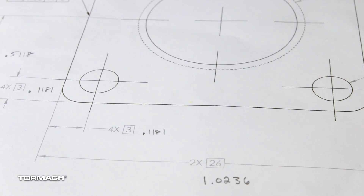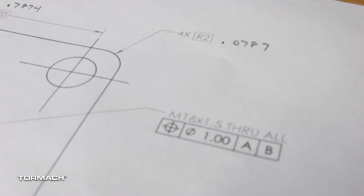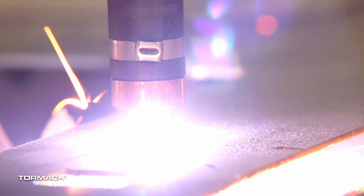When working through a project like this, the first thing I always do is check out the print, run out to my stock bin, and see what I have laying around that I can make the part out of. In this case, I had some 12-gauge 836 sheet metal, so I grabbed this, threw it on the plasma cutter, and blanked out my 26mm square parts.